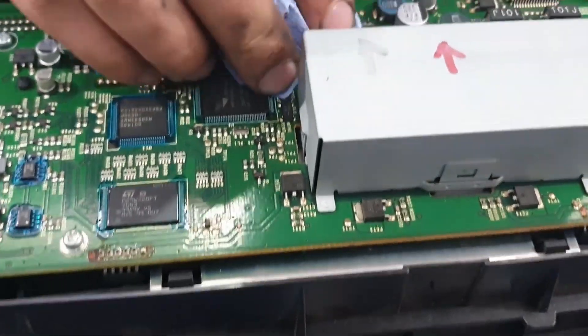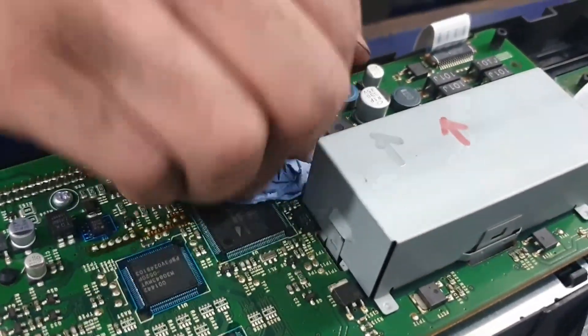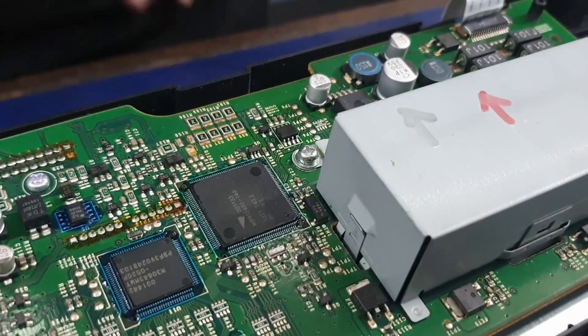The best way to do this is to wait roughly two minutes so it can soak up all of the paste and get rid of as much as it can. Then you can use a tissue to clean the area up.